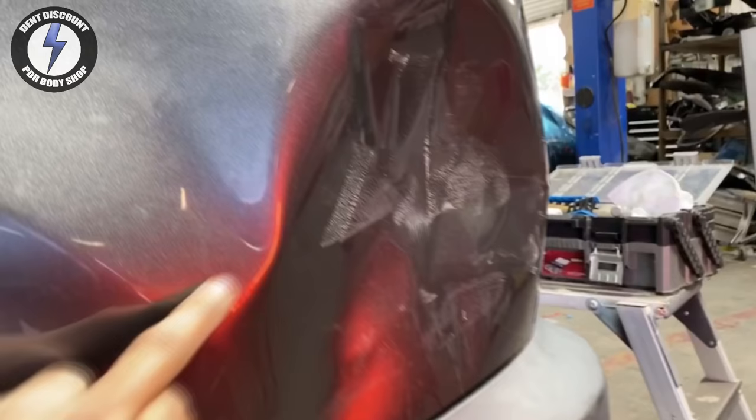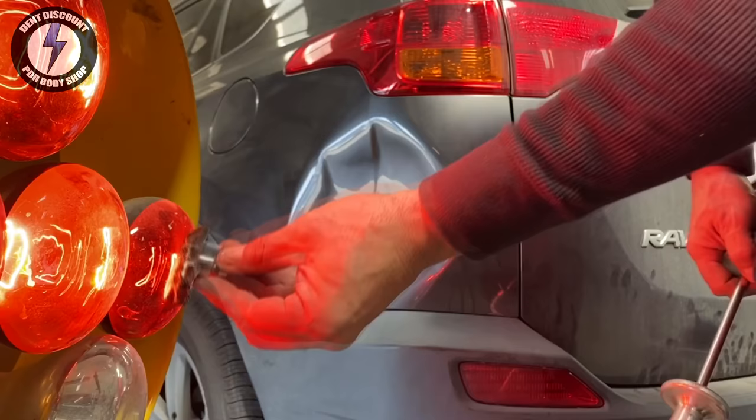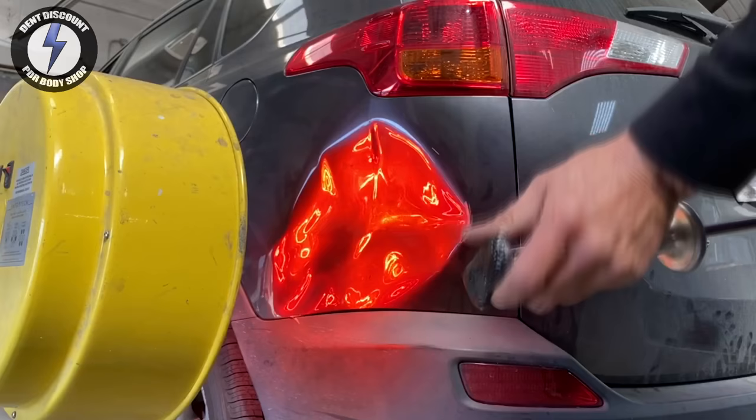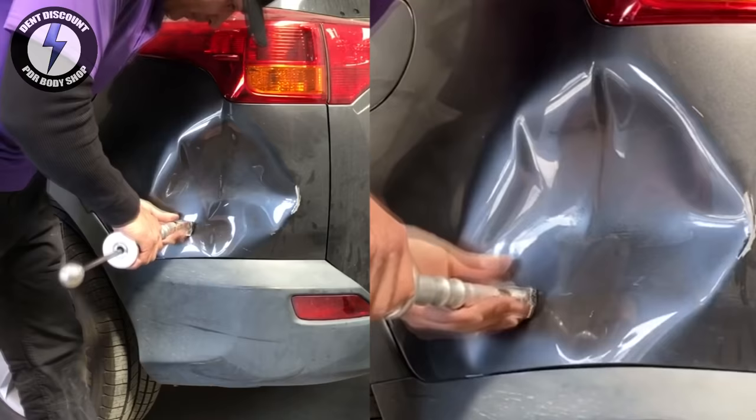This is a RAV4 — monster smash in the corner of the quarter panel, broken paint in multiple locations, crack paint around the crown, signs of a very deep dent. This dent is radical, starting on the side of the panel and wrapping around to the back side. It might be one or two inches deep, maybe more — leave a comment below.